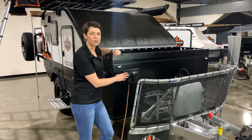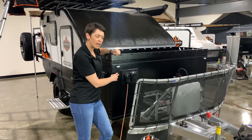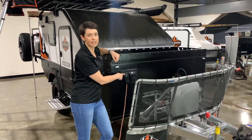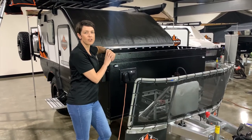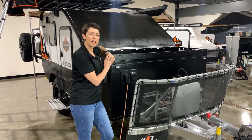Here we are at our 240 volt inlet panel. When you get to the Caravan Park, you'll plug your 15 amp lead into this inlet section here and this will make the double power points live inside the cabin and the kitchen area. So let's go and have a look.